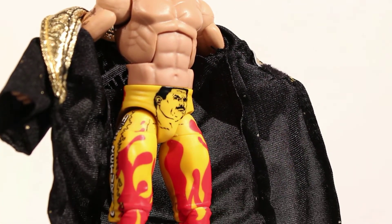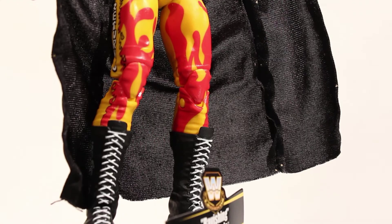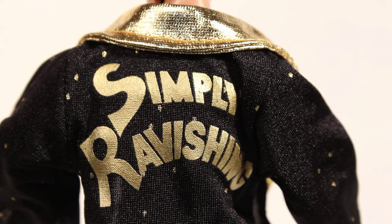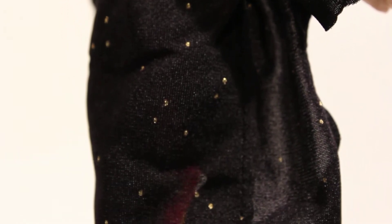Against the Ultimate Warrior. Let's start off by taking a look at his coat. His coat features gold-like material around the collar. The back has gold lettering that says simply 'Ravishing.' The entire coat is covered in golden dots. The fabric is really thin and almost see-through, and there's no gold on the inside of the sleeves, which could be a problem for some collectors.